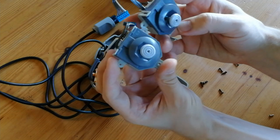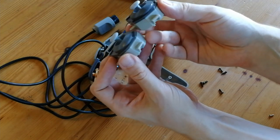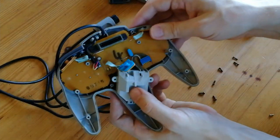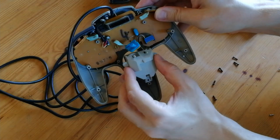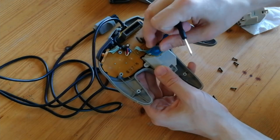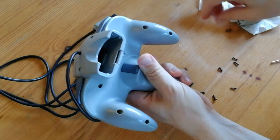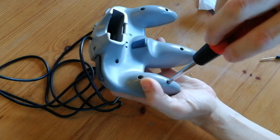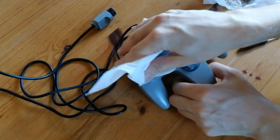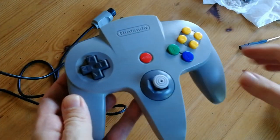Side-by-side comparison — it's very similar, though its cable is slightly shorter. Give it a quick clean here. Now we can pop in the new stick. Don't forget the Z button. Little polish, and we are done.